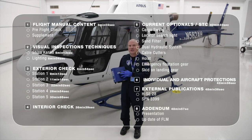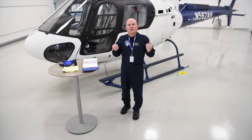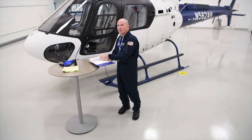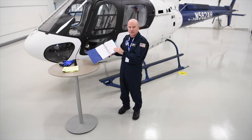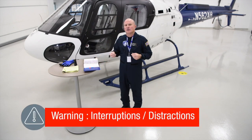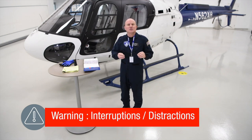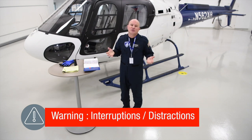We will also look at the individual aircraft protections and external publications. And finally, we will have an addendum with additional information for your use. We will now see together the proper way to conduct a pilot pre-flight check. We will refer to the appropriate parts of the RotoCraft flight manual — in this case the pre-flight check portion. But before we start, it's important to avoid distractions. Ensure that persons around you are well aware that you're conducting a pre-flight check.